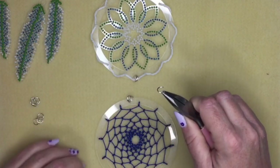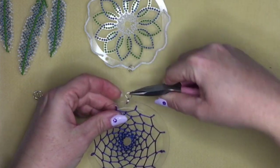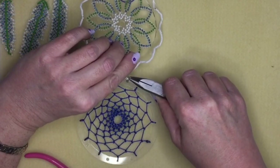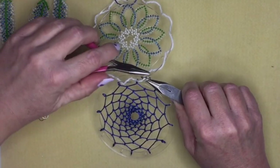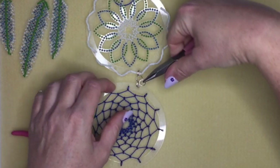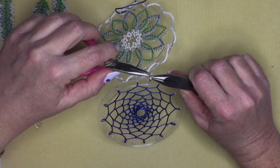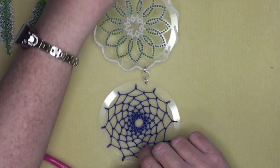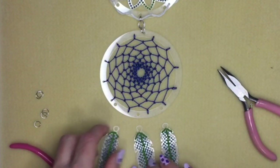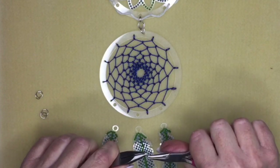To connect the two pairs of jump rings together, use another two jump rings. Take one jump ring and go through both jump rings on one component, then through both jump rings on the other, and close it. Repeat with a second jump ring in the same direction. That connects the two components securely because you've doubled up on your jump rings. At the bottom you don't need two jump rings because the feathers are not very heavy, so just use one jump ring for each.